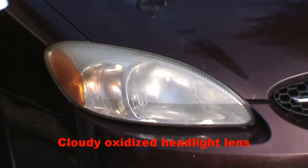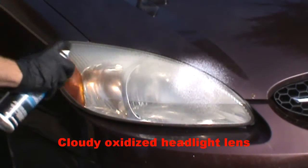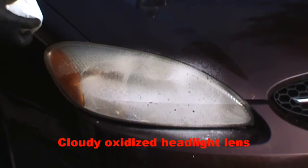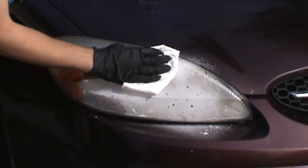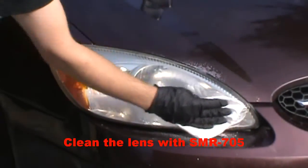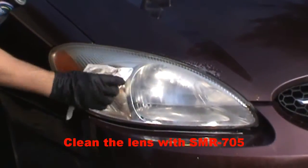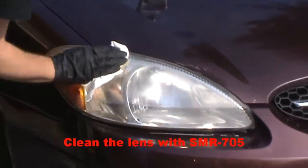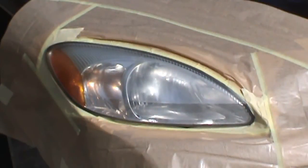Our first step is to clean the headlight lens, removing any bugs and other road grime. Now we have masked around the headlight and we are ready to start the repair.